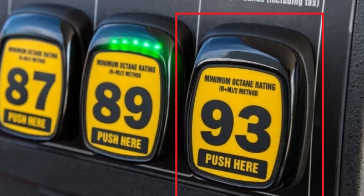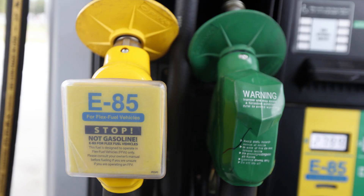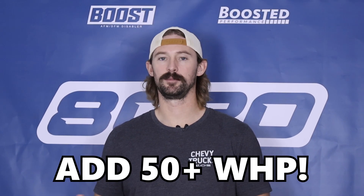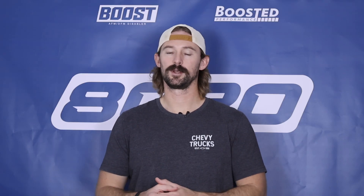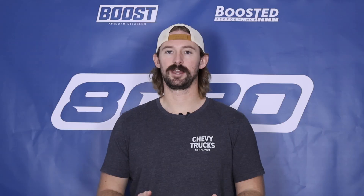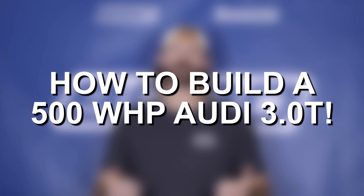These numbers are running pump gas. The 3.0 supercharged V6 can run very small ethanol blends, but to run heavy ethanol blends or full E85 it's going to require a lot of money spent on fueling upgrades. Generally speaking, E85 alone can usually unlock 50 plus wheel horsepower out of forced induction engines, so it is something to look into down the line. But because fueling upgrades take us into a whole other category of modifications, we're going to focus on those basic bolt-on modifications that can get you up into that 500 to 550 wheel horsepower range.